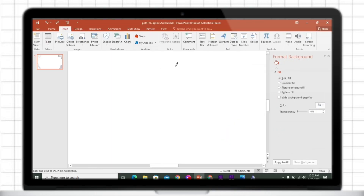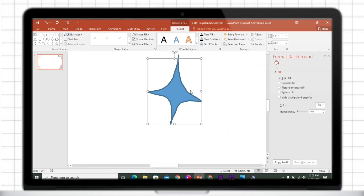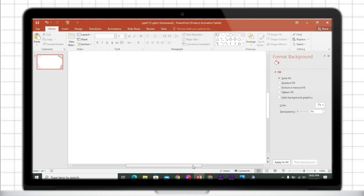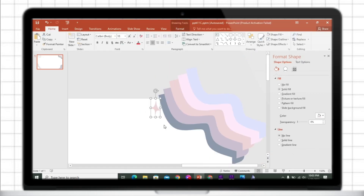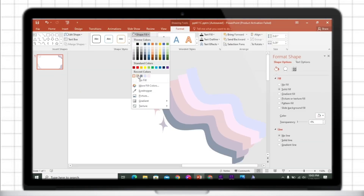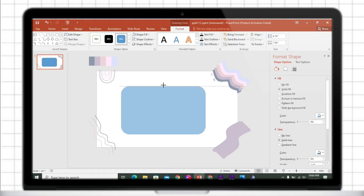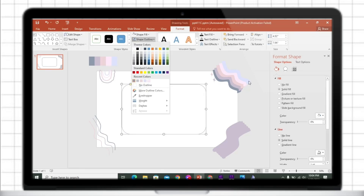To create a diamond shape, just insert a scribble shape. Then insert a rounded corner rectangle and change its color.